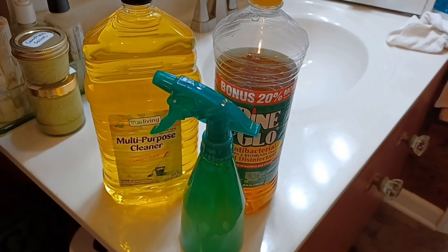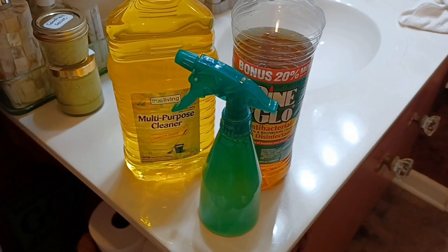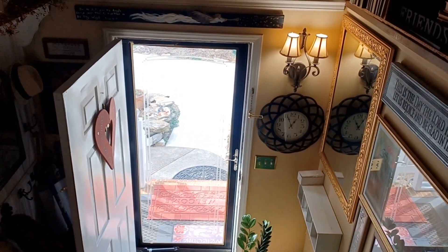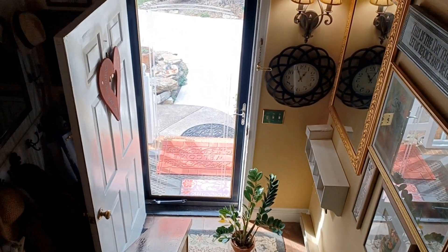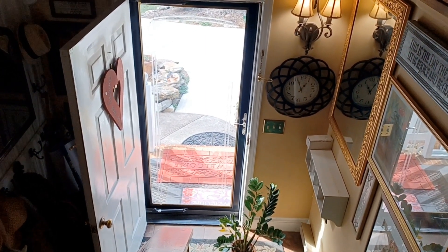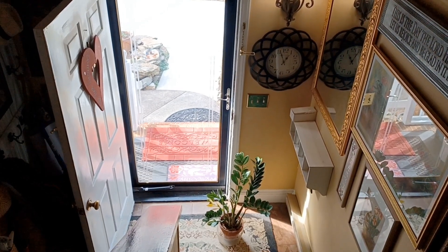Maybe after I use all these up I'll go to my own homemade cleaner made from scratch — and that's for a different video. It is a beautiful day here today, a beautiful sunny day — it's supposed to get up to 71 degrees here in February. This is my little plant. I've set it here in front of the door so it can get some light. I don't have a lot of windows so whenever my plants need a little extra sunshine I put them by the door.